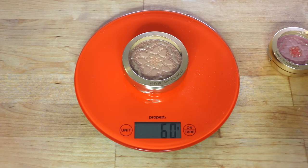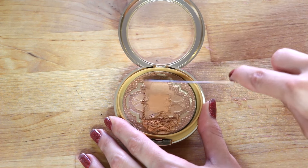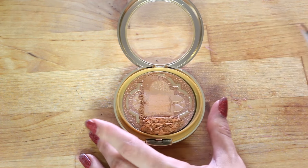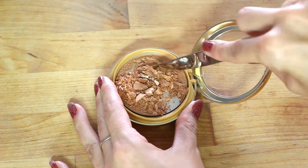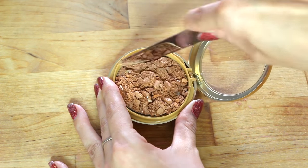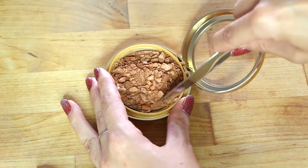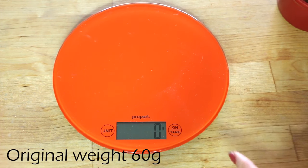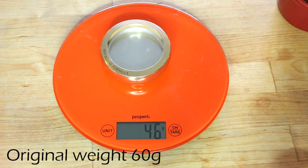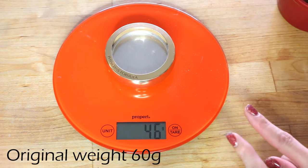The bronzer is going on the scale — 60 grams. Scale zeroed, packaging empty — 46 grams, which means there was 14 grams of product in there. That's three grams over what was recommended, which was 11 grams. So that's really good — excellent!